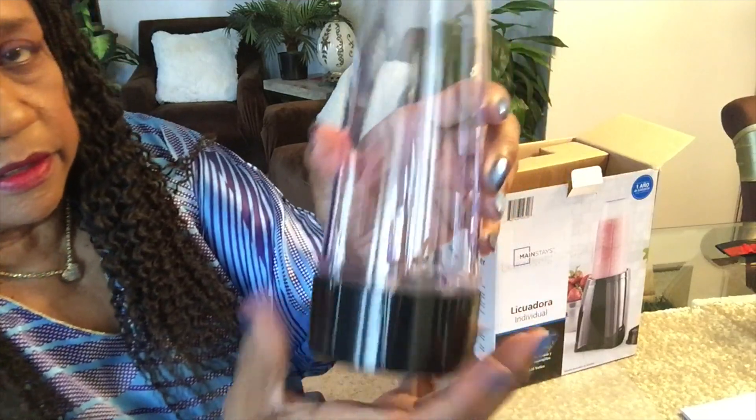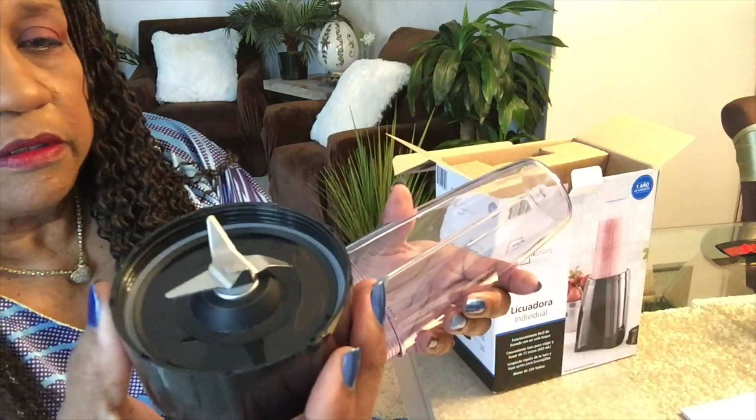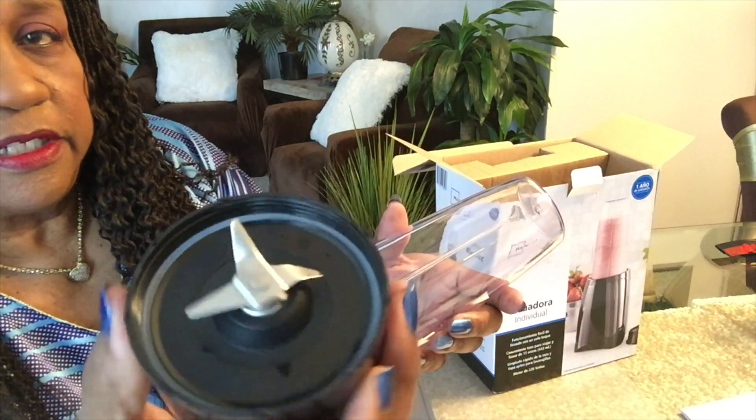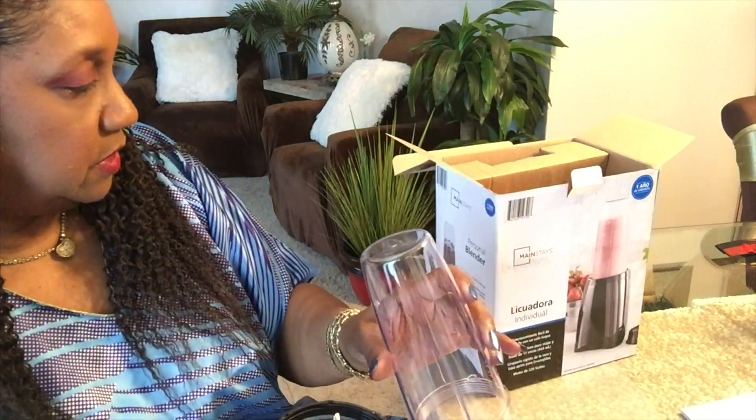This is where the blades are, in this bottom part. I'm going to wash this before I use it. It has four blades — they look real, real sharp. So this cup is 15 ounces.